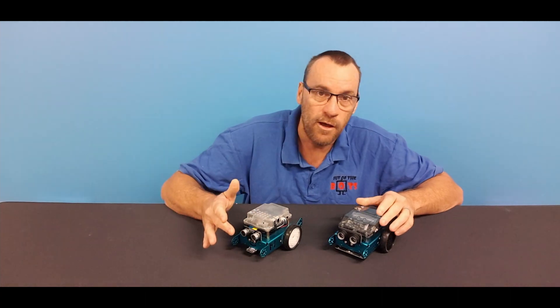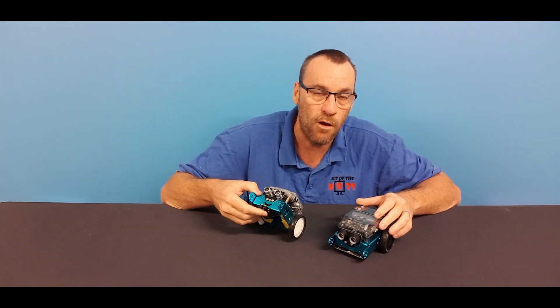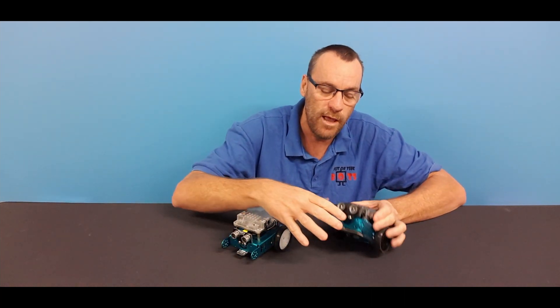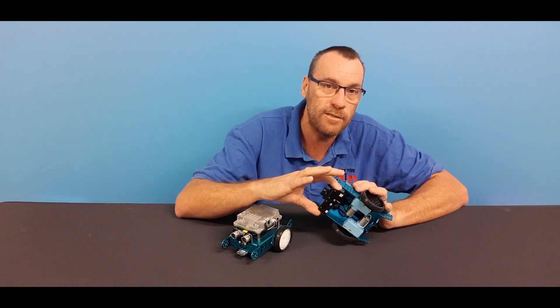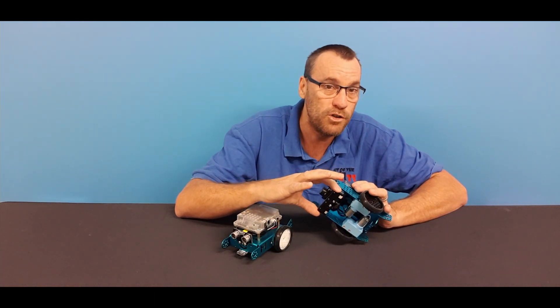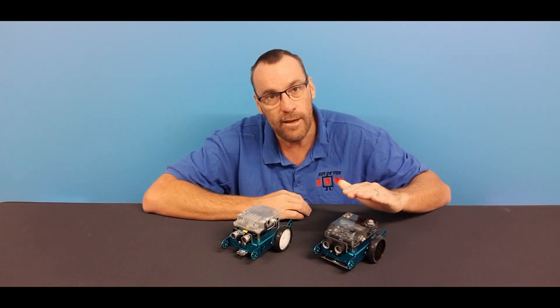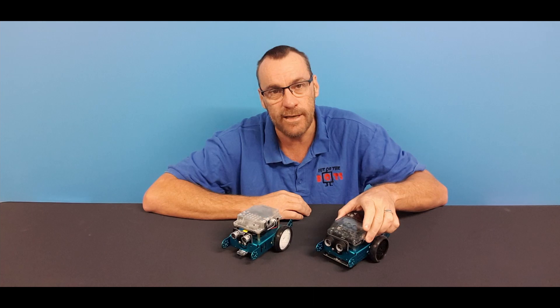Sensor-wise, the original mBot has an ultrasonic sensor and a simple on/off line following sensor. The mBot NEO has an ultrasonic sensor as well, but it also has a more advanced 4-RGB line following sensor, which allows you to follow lines smoother and faster and detect colors on the lines. The mBot NEO also has onboard a 6-axis IMU, giving you 3-axis gyro and 3-axis accelerometer.